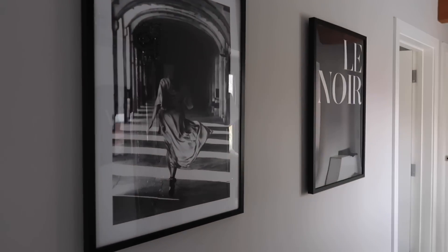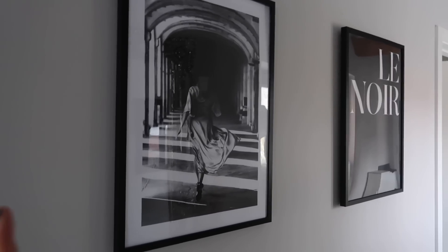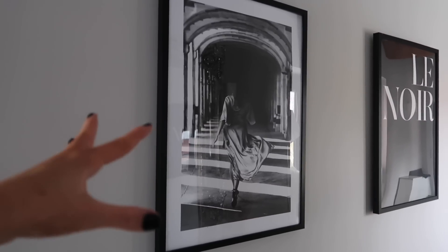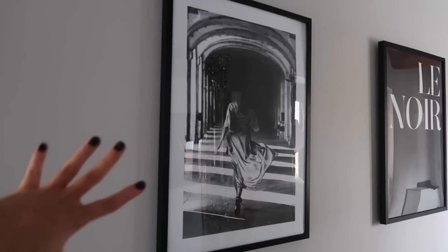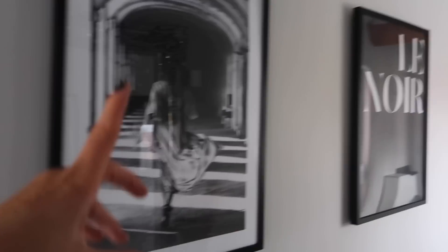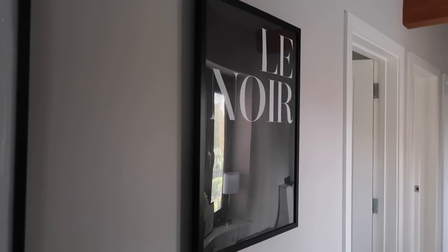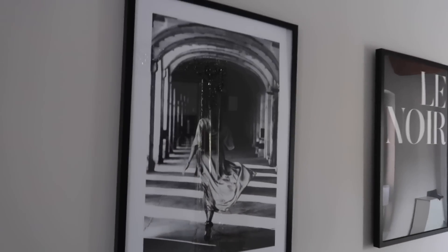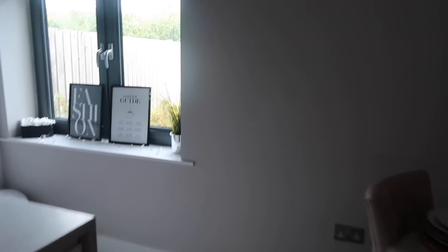So those were the two I had, and let me show you the new ones. As you can see I've still kept it black and white because that's just my vibe. I've gone for a text print and a photography print - simply a girl walking through a walkway, quite simple and classy. And then I've gone for 'Le Noir' - black with white text, very simple but I really love the vibe.